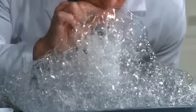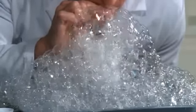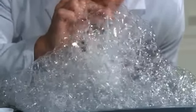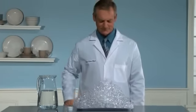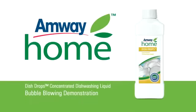This demonstration shows that Amway Home Dish Drops Concentrated Dishwashing Liquid formulation is super concentrated by generating huge amounts of suds that pile up on the tray. As long as the demonstrator continues to blow through the straw, the suds will continue to form and spill out of the glass.